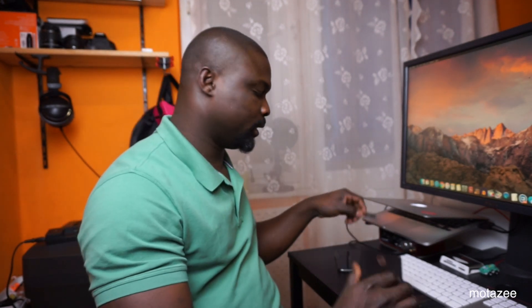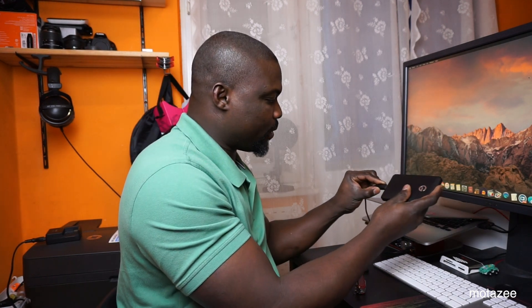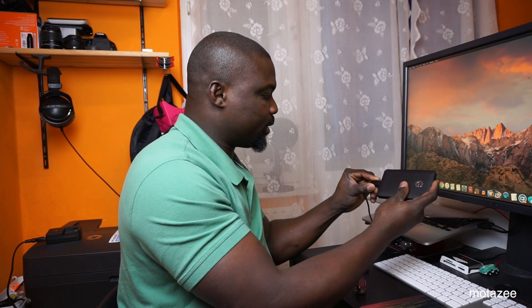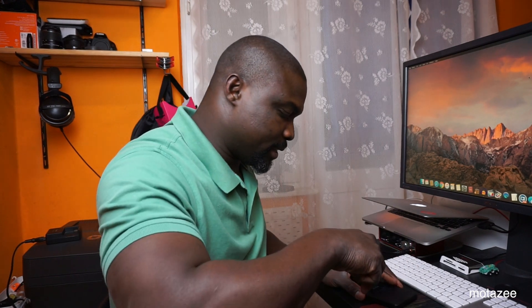I have my G-Drive Mobile USB here — you can hear the sound. I'm not actually sure what happened to it, but I tossed it in my bag and now I connected it to the computer but it's not working. So I'm going to go inside to check what the problem is — I'm going to open it up and see.